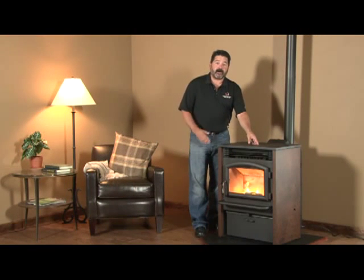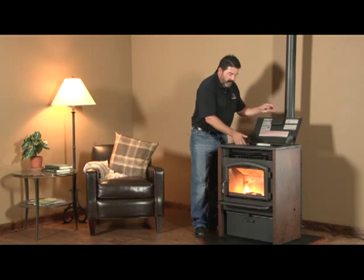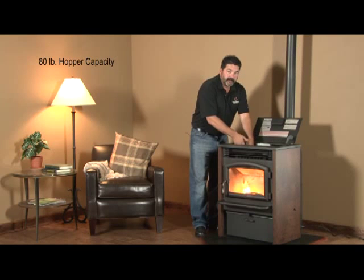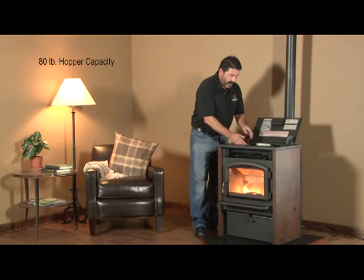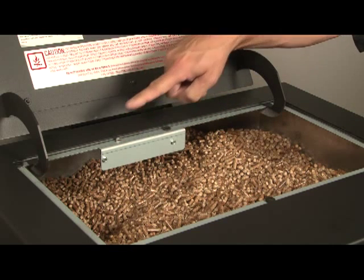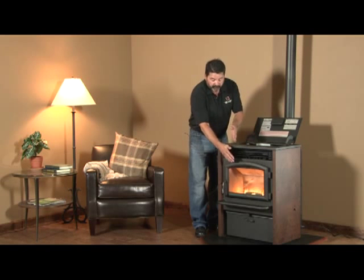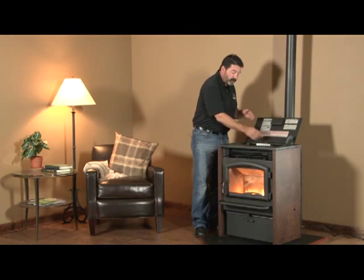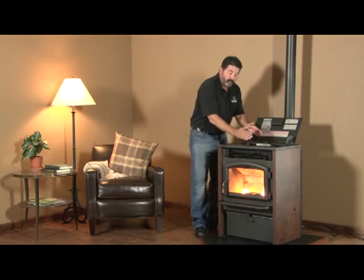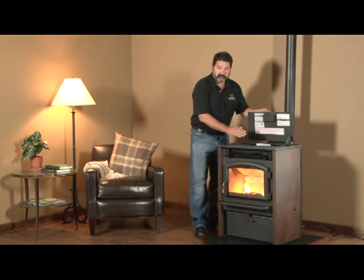The first thing I want to show you is the hopper on your new AGP pellet stove. With the hopper lid open, there's an 80 pound hopper for you to put your pellets in. At the back of the hopper is a switch. When the lid is closed, that switch allows the feed mechanism to move the fuel from the hopper to the firebox. If the lid is open, it stops that mechanism. Keep that in mind because if you leave the hopper lid open, or if you overfill the hopper, the hopper lid won't close and your stove will not operate.